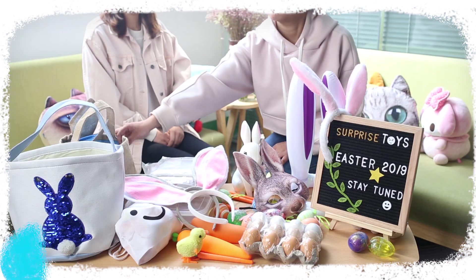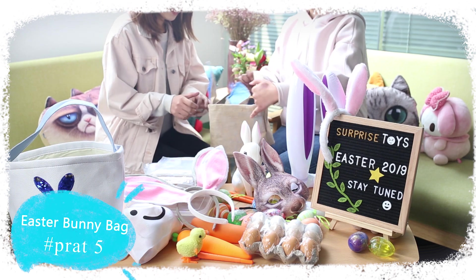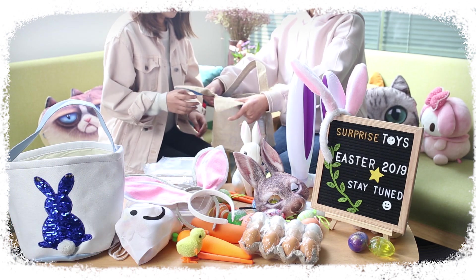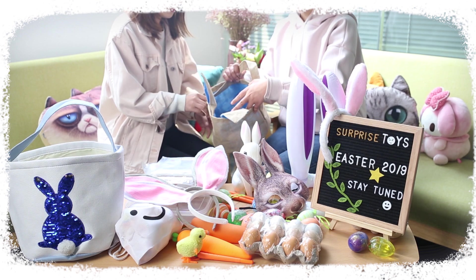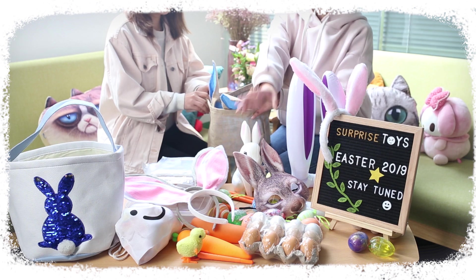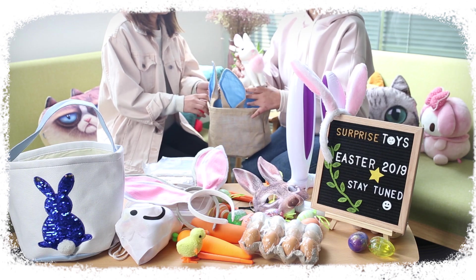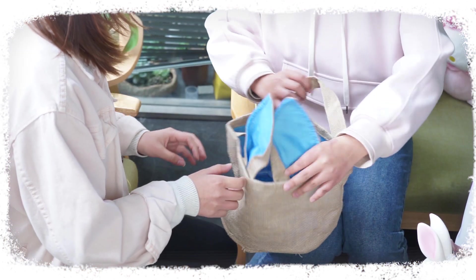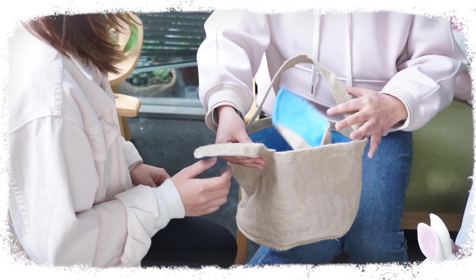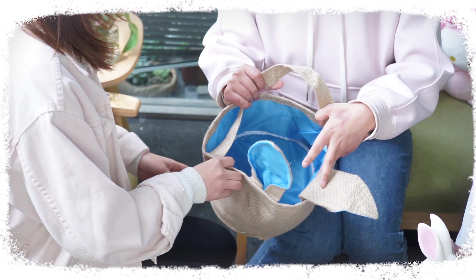This is a bunny ear basket which is made of high quality fabric with a soft lining. It is durable and reusable. When it is not in use, you can fold it up and put it away. It has an impressive capacity to contain a lot of items. On its surface there is a blank area where you can DIY your basket by doodling or painting.